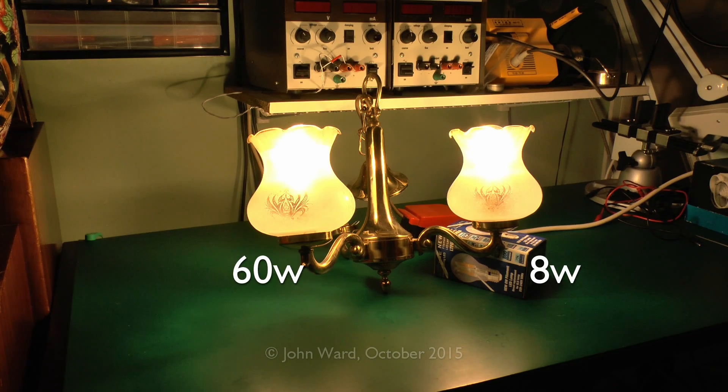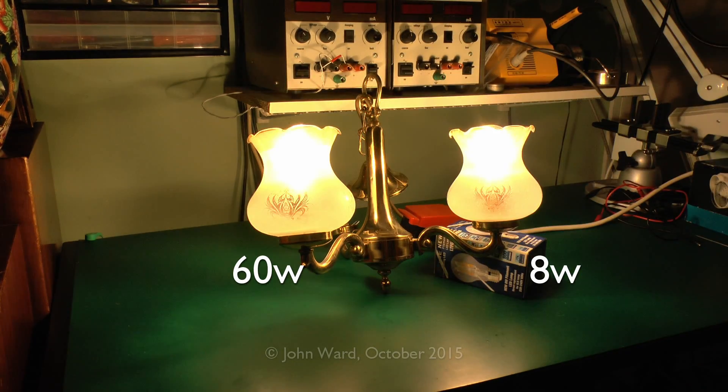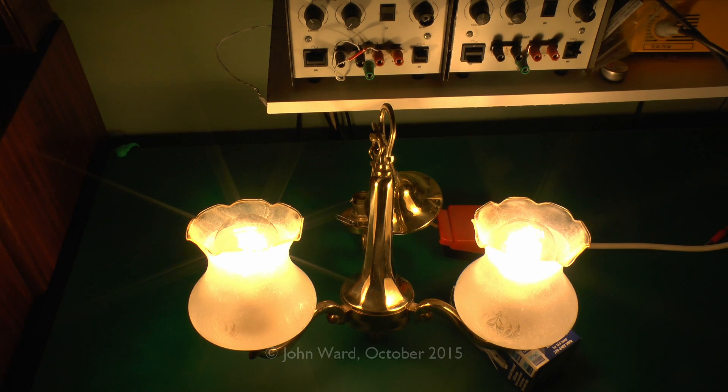I've just turned off the other lighting, so the only light on now is the two bulbs you can see on the table. And there you go — that's as close as you're going to get. I can't challenge anyone to even tell which of those was the LED and which was the incandescent. The LED is over this side and the incandescent 60W is over there — so 60W on the left, 8W on the right.